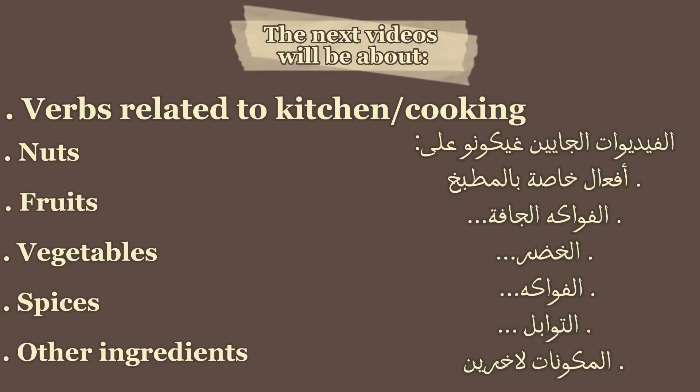The next videos will be about verbs related to kitchen or cooking, nuts, fruits, vegetables, spices, other ingredients, and things.